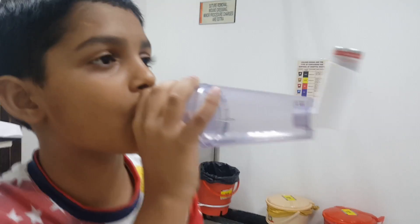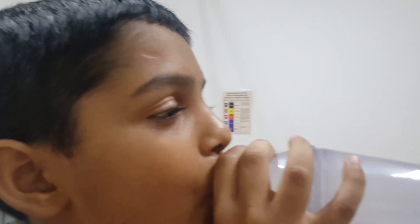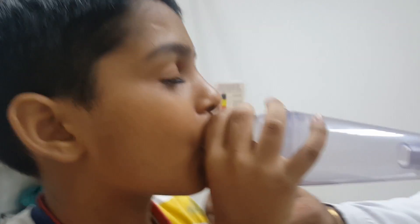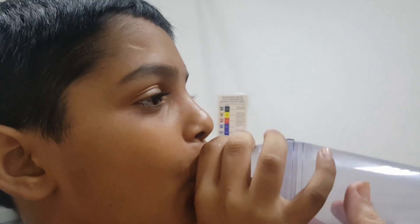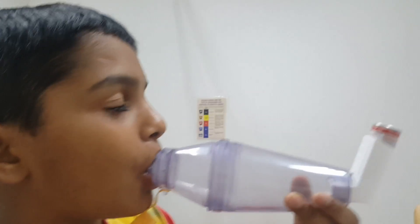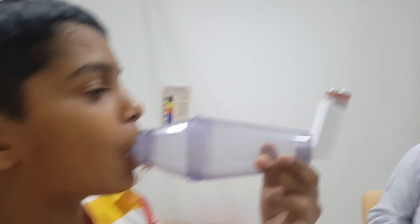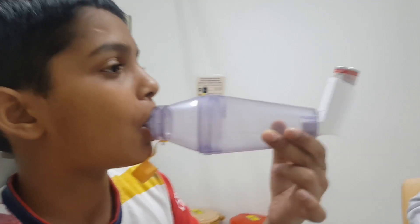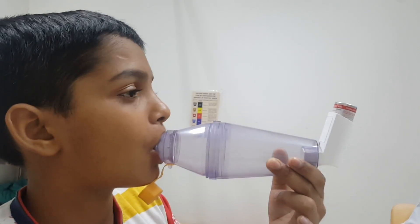There should be no air leak between the mouth and the spacer cover. Your hand should be placed here in between. The spacer should be held straight, at the level of the face — it should not be tilted down or up high.